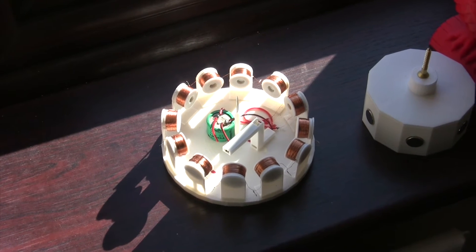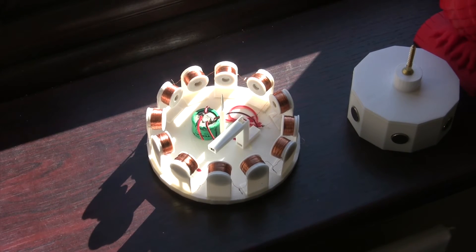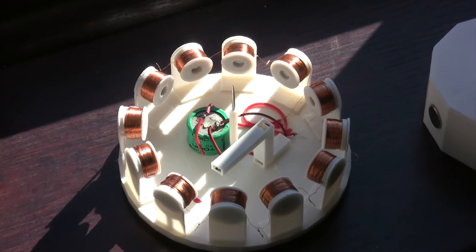This motor hides all the innards inside the rotor. The reed switch is contained in that plastic Z, and the entire thing is powered by that five and a half volt super cap.